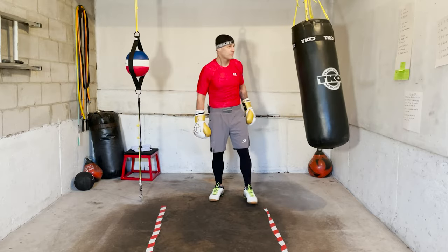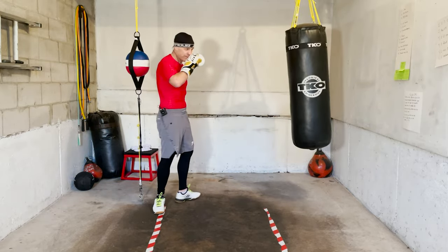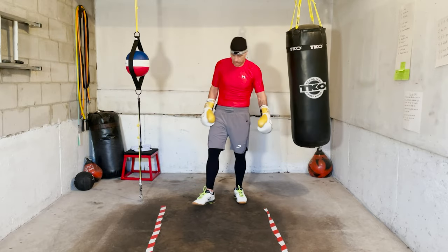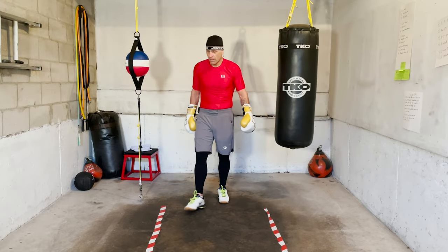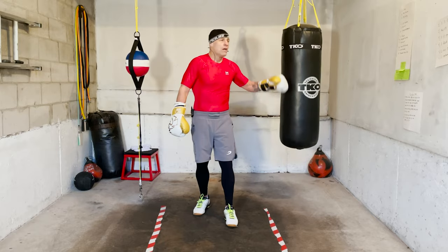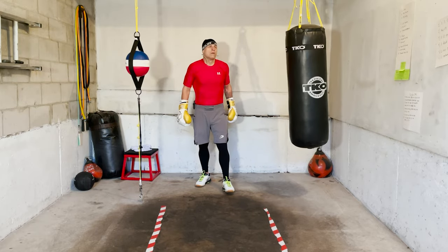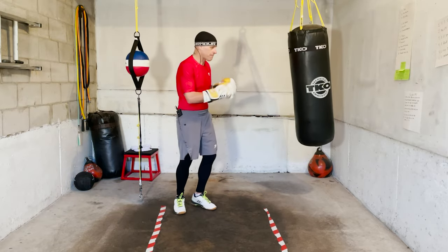All right, good work you guys — good work, breathe. You can get a lot out of these four rounds. If you still need more, there's more for you on the channel. Breathe and relax. Okay, next round — first minute: slipping.